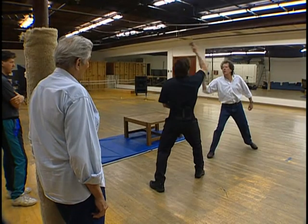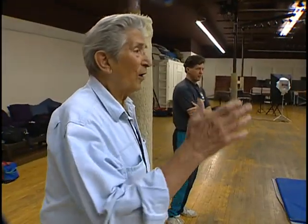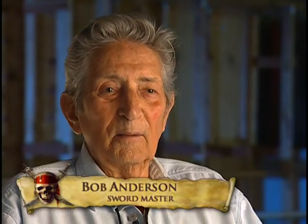This was definitely very demanding for everyone. I'm the sword master, and I started in 1952 with Errol Flynn — The Master of Ballantrae. That gives me 50 years of service in the film industry.